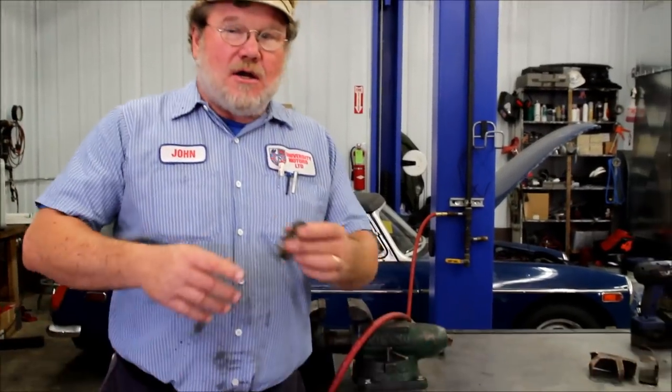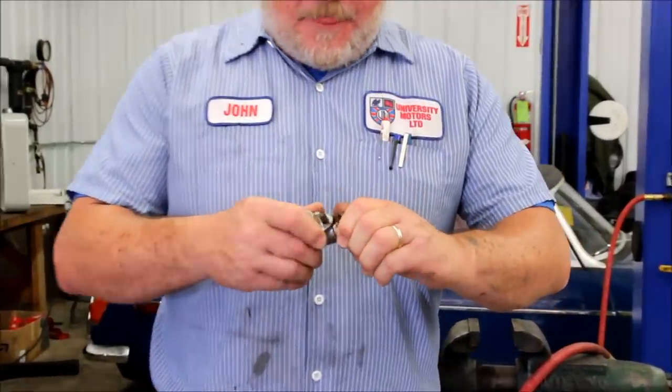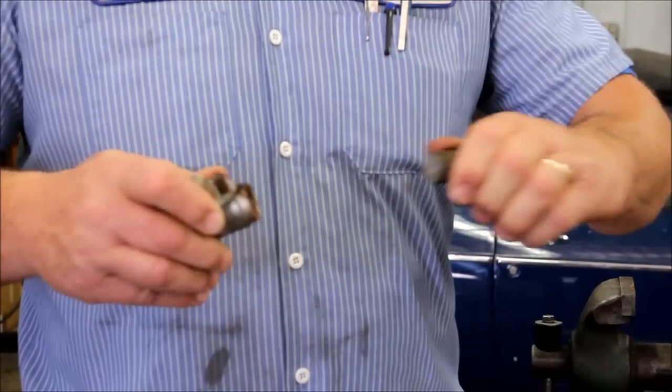Hi, I'm John Twist of University Motors. Today I want to show you how to take apart frozen brake cylinders. These are aluminum cylinders with a steel piston in them that are common to the T-types.